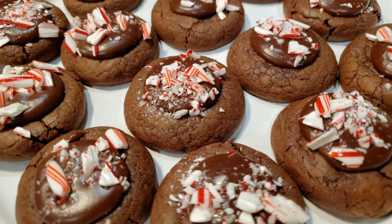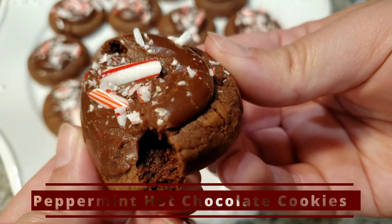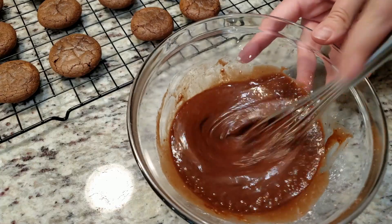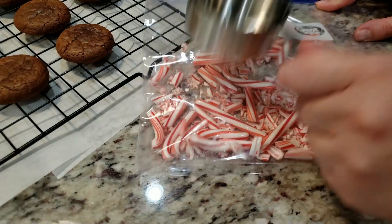We're kickstarting December off with a 12 days of Christmas cookie series! For our first cookie we're making these peppermint hot chocolate cookies — nice and soft, almost brownie-like, with a chocolate ganache and crushed candy canes on top. What a special cookie! Looks like fun, let's get started!